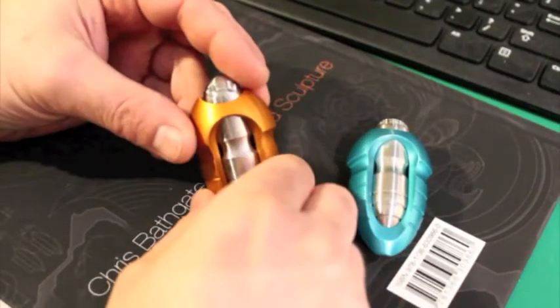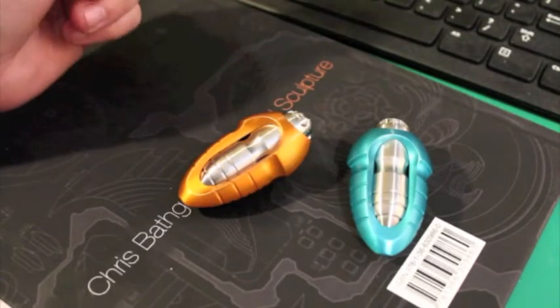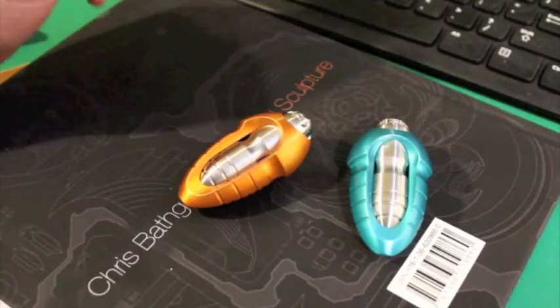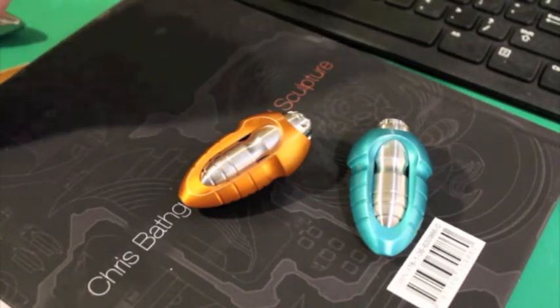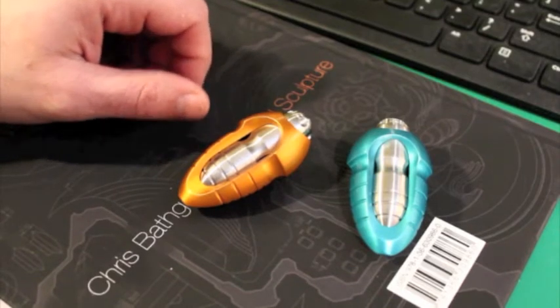Hey everyone, I just wanted to make a quick video. These pieces are going to start shipping soon, so I wanted to go over what all of you can expect when you get yours and just make sure I do a little background on the piece so you know what to expect.